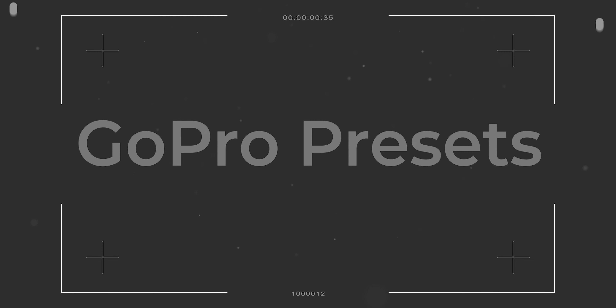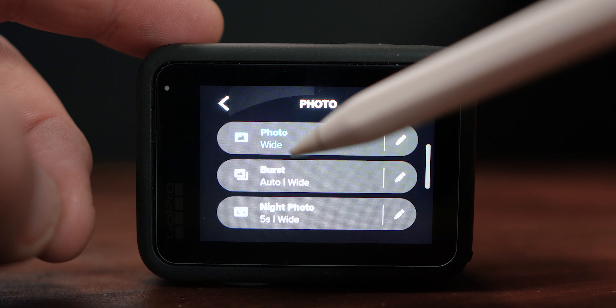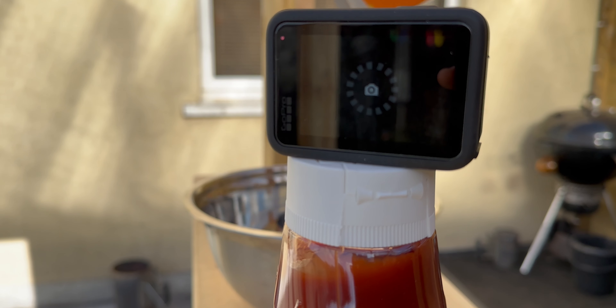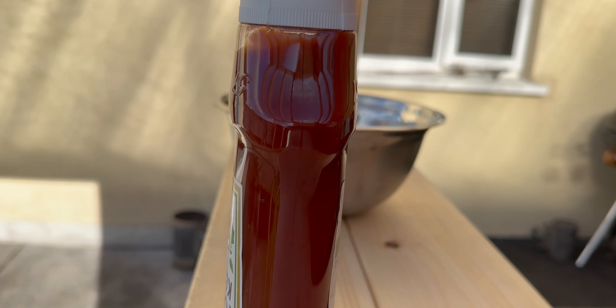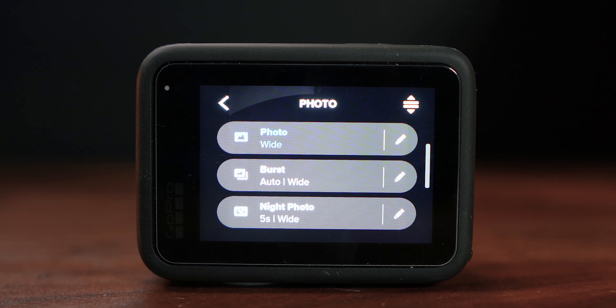If we tap this one first we can see we've got photo wide and we've got burst. What burst mode does is it takes a burst of photographs, so if you're doing a lot of sports stuff it'll take a load of photographs really really quickly.